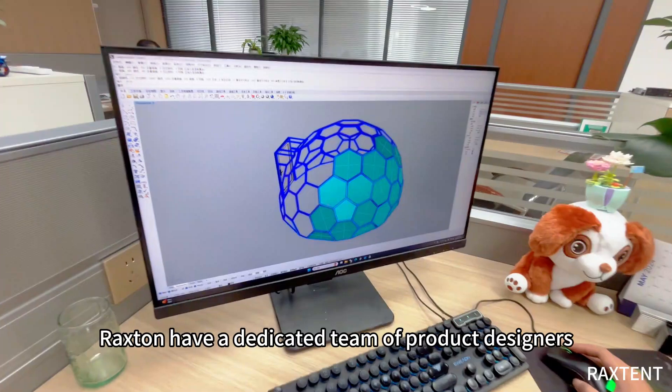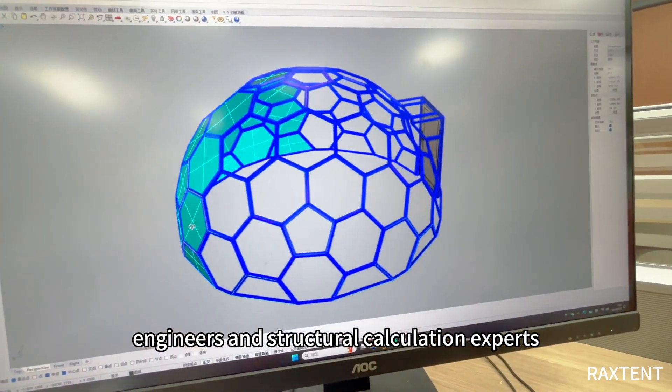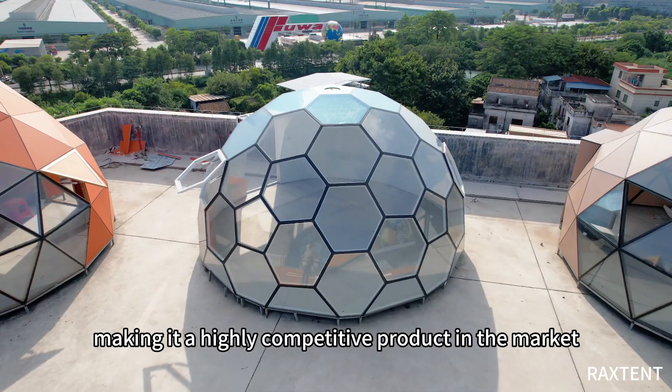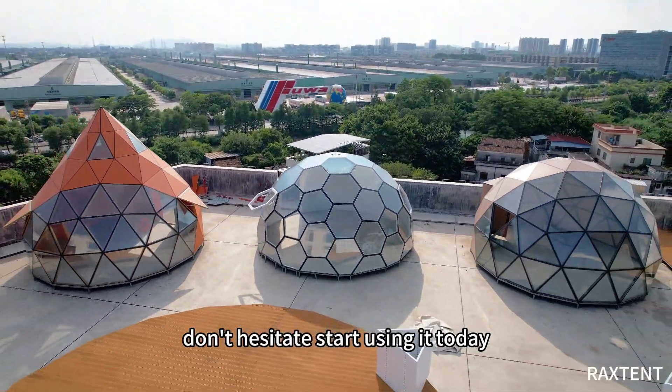Raxtant has a dedicated team of product designers, engineers, and structural calculation experts. Our honeycomb glass dome also received a design patent in 2020, making it a highly competitive product in the market. Don't hesitate — start using it today!